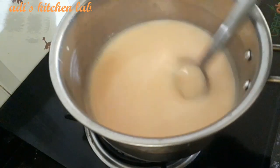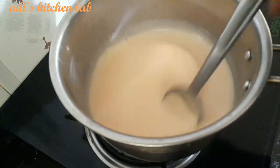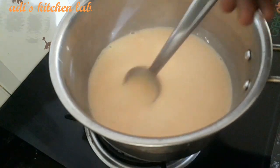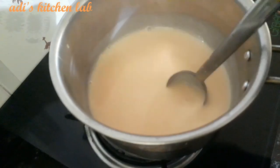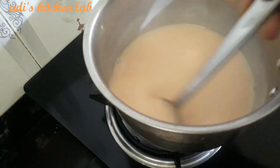Turn off the flame. Let's cut it in the middle — we will cut it in the middle.